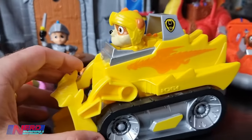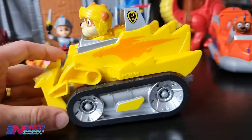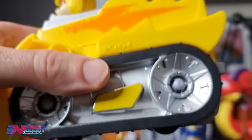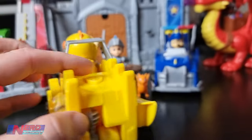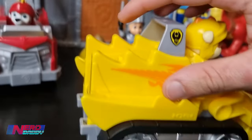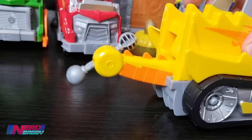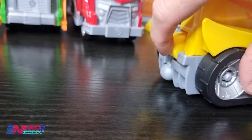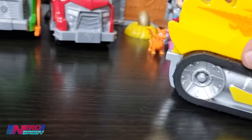Here we have Rubble. Rubble is a bit bigger than the other ones - he's a bit higher there, but he's got his usual bulldozer wheels on the side. This one's similar to Rocky - you push the button and it makes his tail spit out like that with the ball. There you go - that spins around. And you can just push it back in like so.